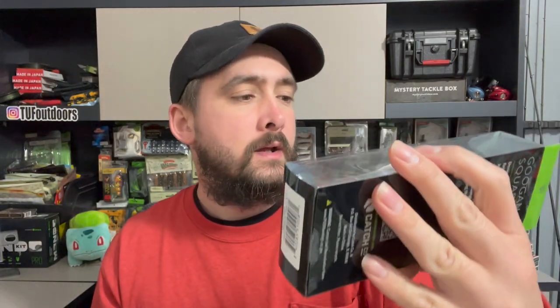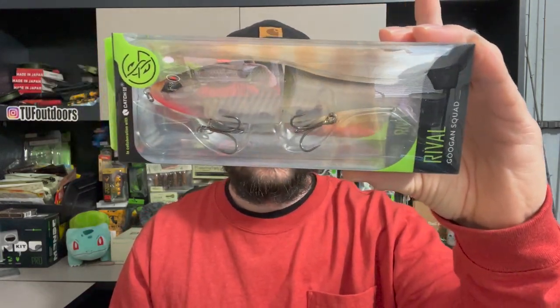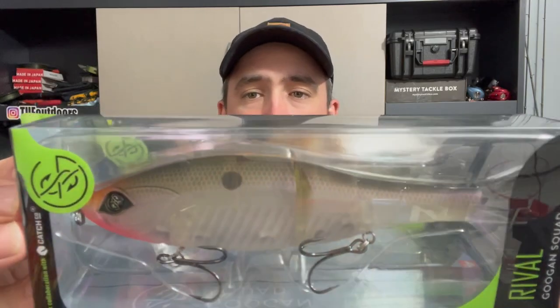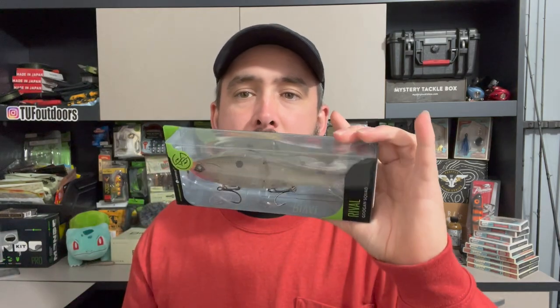Gets hot out here, you gotta keep the sun off of you. Check this out — Googan Squad Rifle! Look at that bad boy. Big seven inch, 2.1 ounce — that's a big boy. Around my area, that's huge, giant. Hard to see, but super sick — that's the gizzard shad color. Super cool big glide bait.